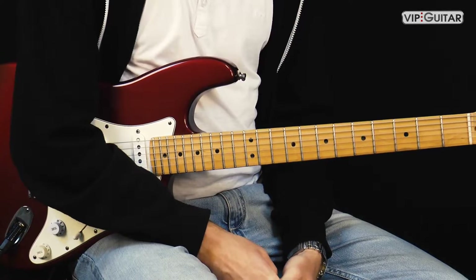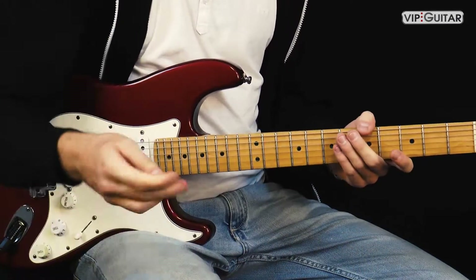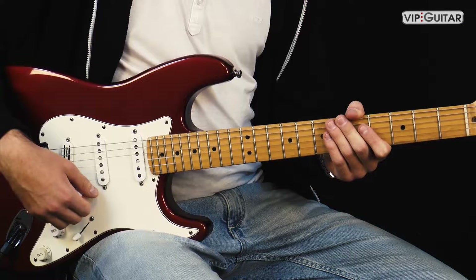Hi, Whip Guitar hier. Ich bin Sebastian und ich freue mich sehr, dass du dabei bist, weil es geht mit einem wahnsinnig coolen Riff weiter. Und zwar geht es um No Quarter von Led Zeppelin.